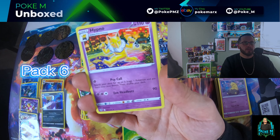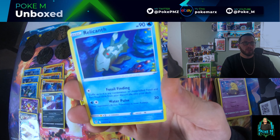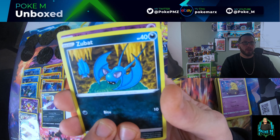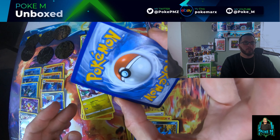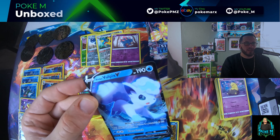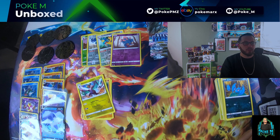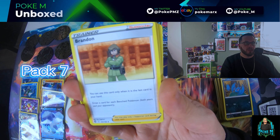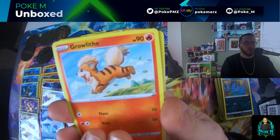Pack six: Hypno, V Guard Energy again — this one is also stuck together, so that's two packs now. Relicanth, Sandygast, Foongus, Elijem, Zubat, Misdreavus reverse — and the pull is a Vulpix V. This one looks good, no major issues. The corner may have a tiny spot but nothing too big to worry about. For PSA 10s that's not a card I would grade, but PSA 10 specs are pretty tight.